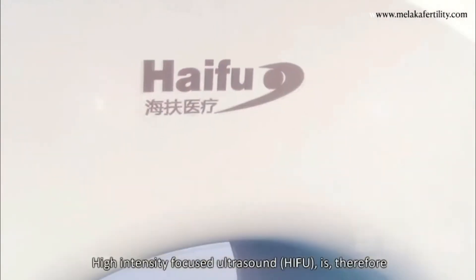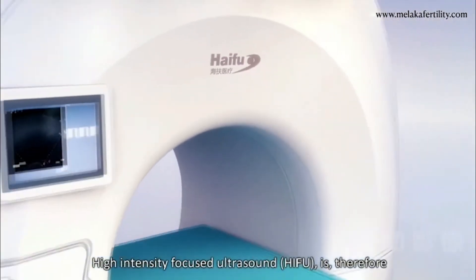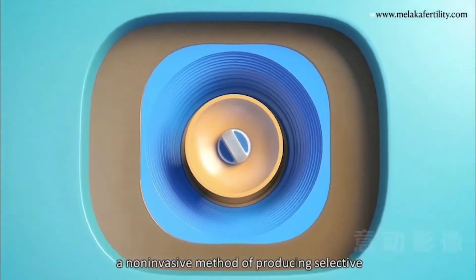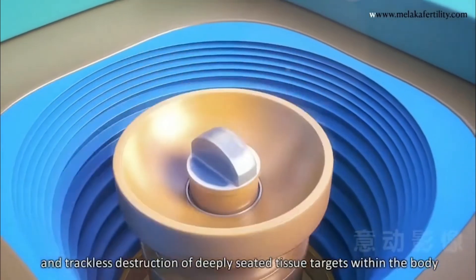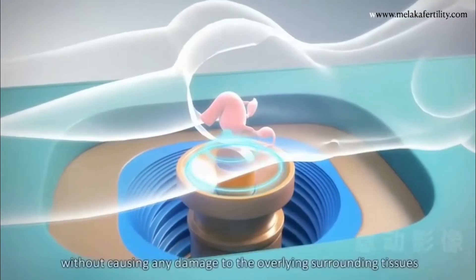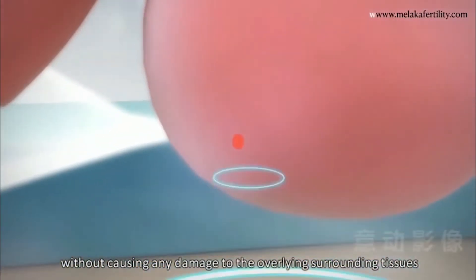High Intensity Focused Ultrasound is, therefore, a non-invasive method of producing selective and trackless destruction of deeply seated tissue targets within the body without causing any damage to the overlying surrounding tissues.